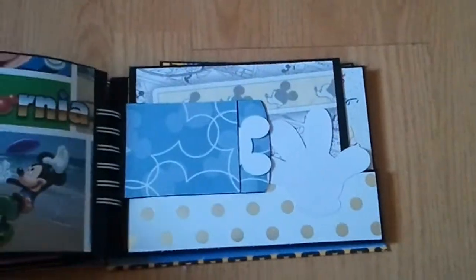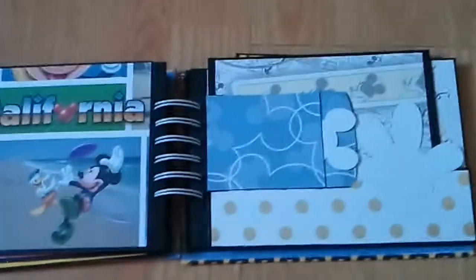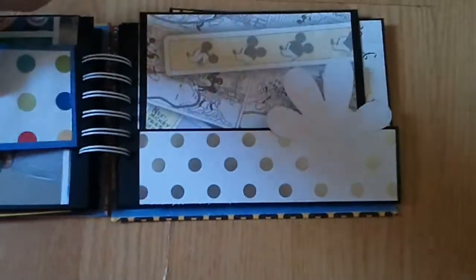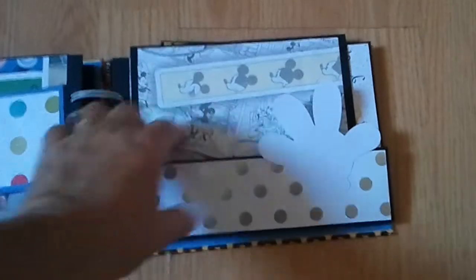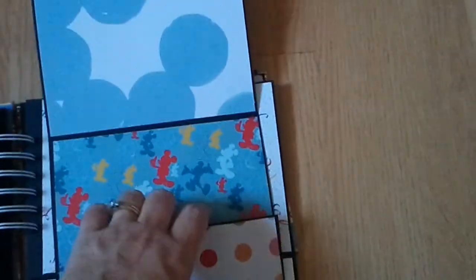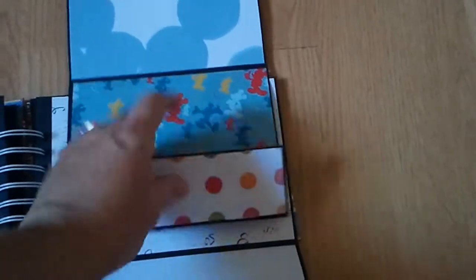I think I counted over 42 spots including the little spots. You could put a photo, photo here, your envelope, and then the journaling spot. Journal here, here's your photo, flip it open — photo, photo — pull this tag out, photo, journaling, and then the back side.